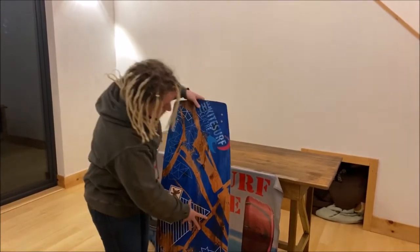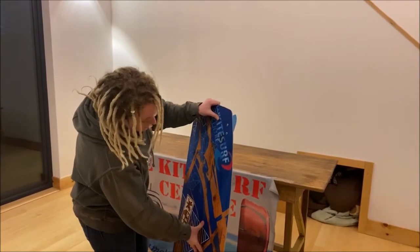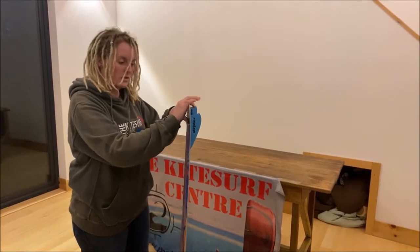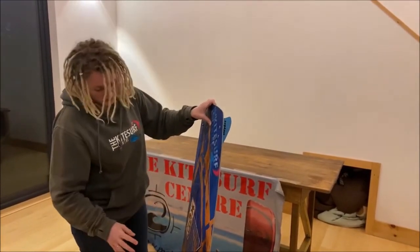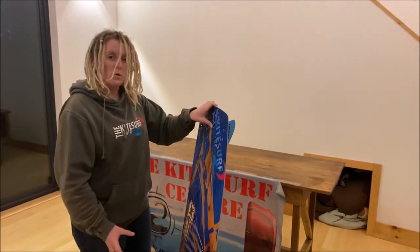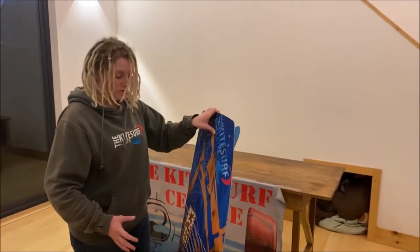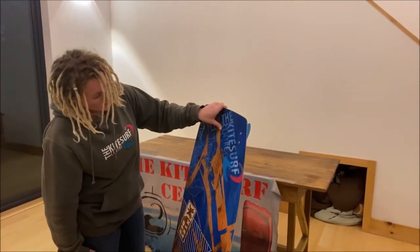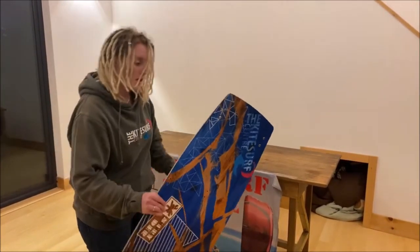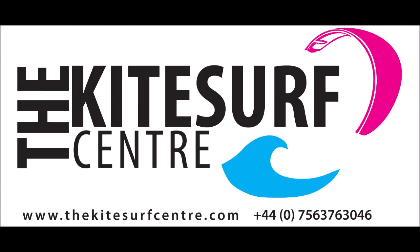In terms of stiffness, it's about medium — medium to a little bit stiff. It's going to keep you going quite easy and early; it's not too much flexing, which means it's not going to distort at all. So you'll get riding nice and early. It's a really easy to manoeuvre board, so while you're learning to do things like riding upwind or your first carves, it's a really beginner friendly board. That's the Genesis, available at the KiteServe Centre.